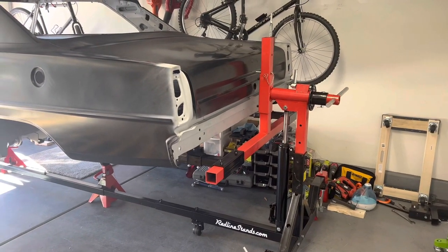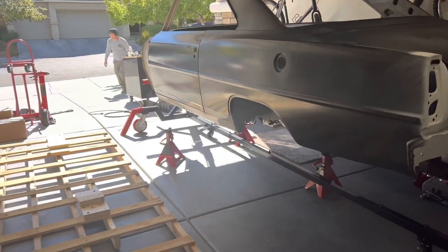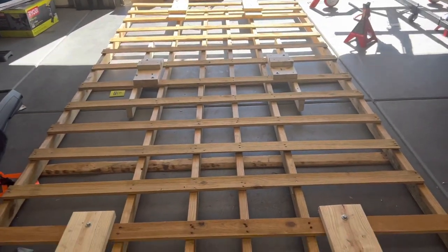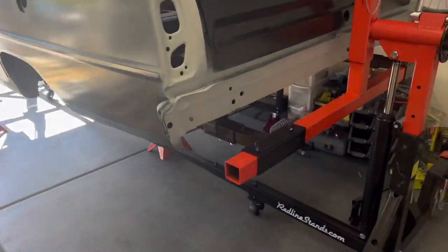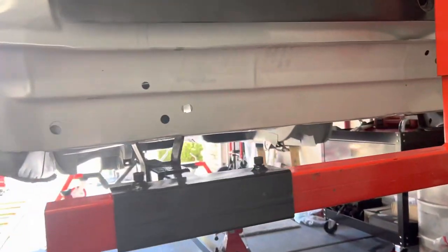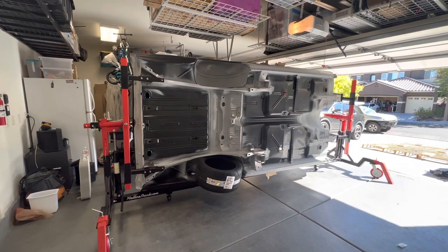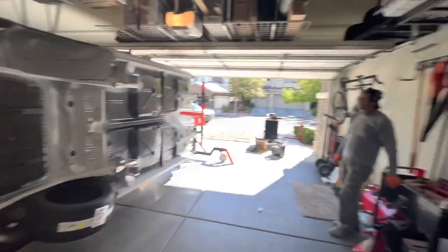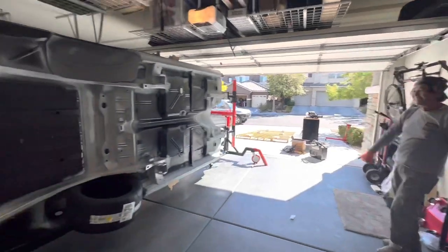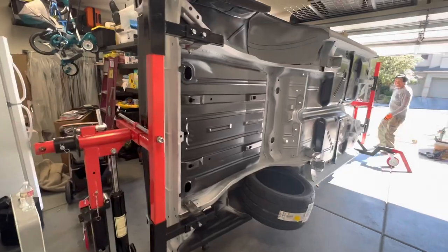We got it mounted to the rotisserie — look at that, it worked! We jacked it up, took out the gigantic pallet, and now we've got to figure out how to cut that thing up and haul it out of here. Our little brackets worked out great. There's a Nova sideways up on one wheel in my garage — me and Al got this thing mounted on the rotisserie and it is floating in midair.